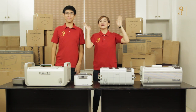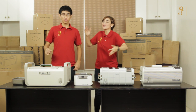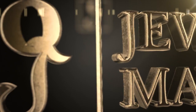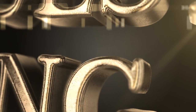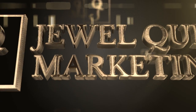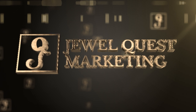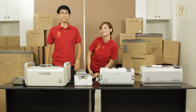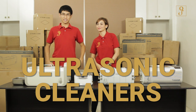Hi, I'm Joseph. And I'm Bea. And this is JewelQuest TV! So today on JewelQuest TV, we are talking about ultrasonic cleaners.